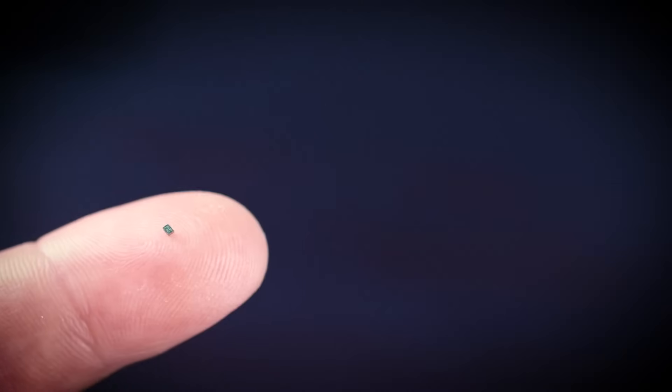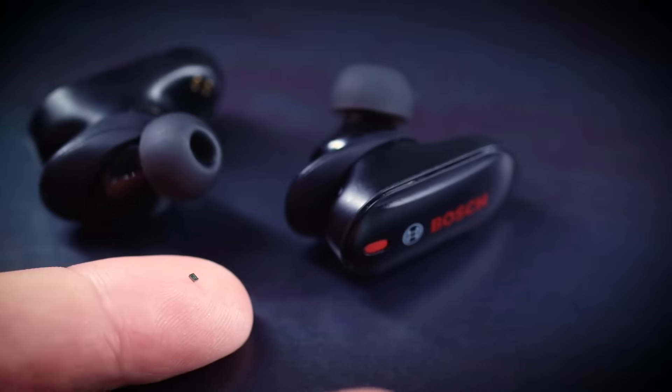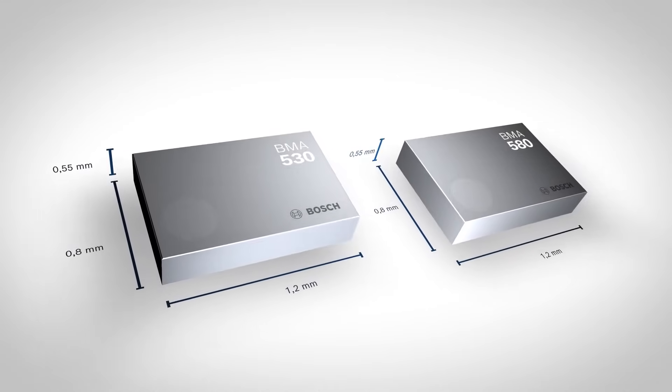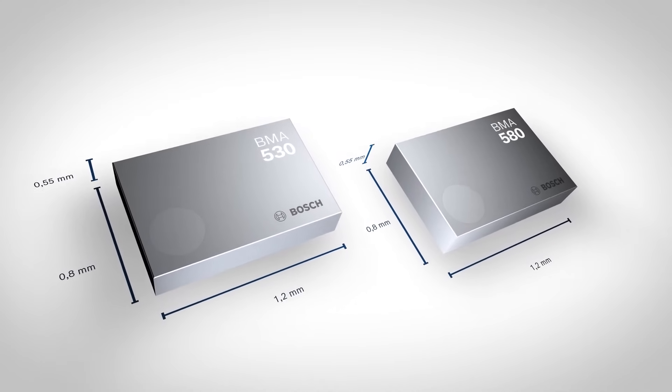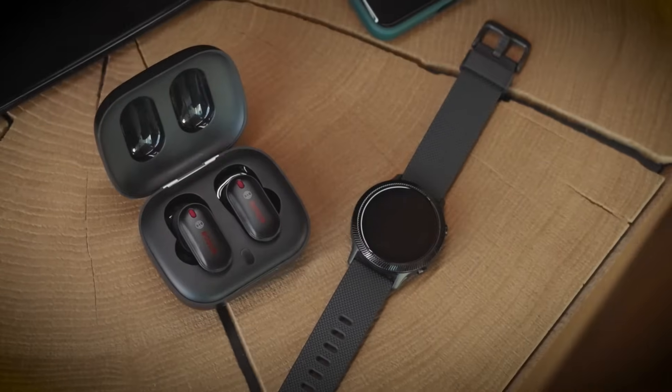It is often the little things in life that make the difference. The BMA530 and the BMA580 are the smallest sensors Bosch has ever manufactured and the smallest accelerometers in the world. The sensors are especially designed for compact devices.